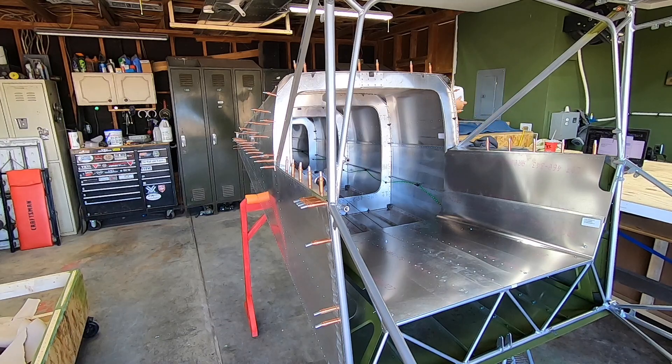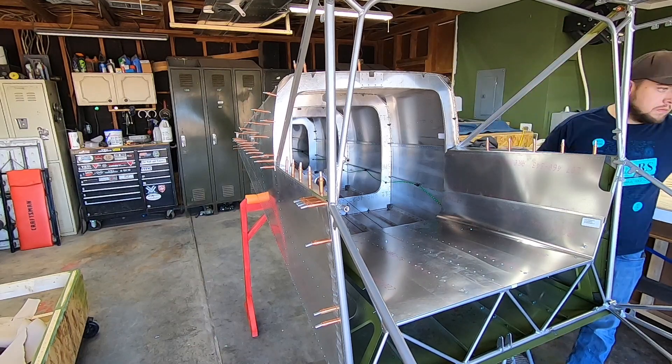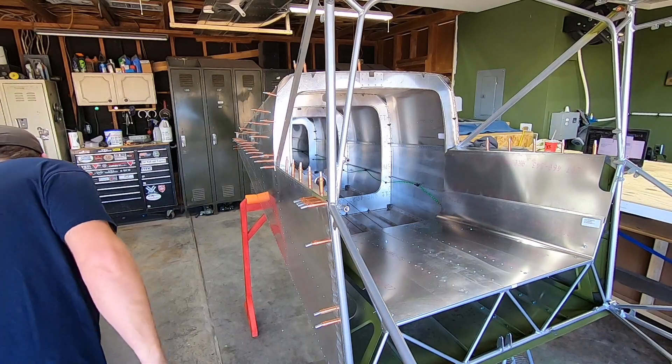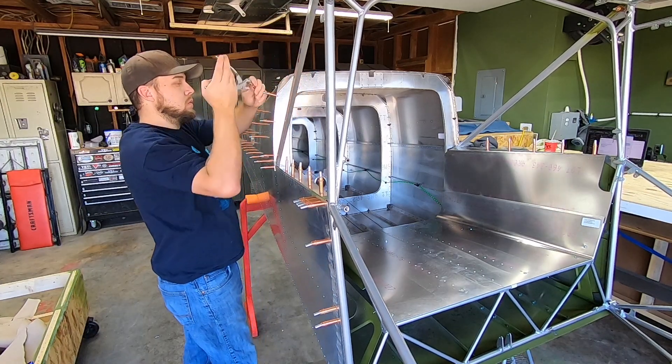I referred back to Eddie Gill's videos on the fit-up of these skins several times during the process and they were a great help. If you haven't seen those, I highly encourage you to start there. With that said, having completed this step, there are a few things I'd do differently if I had to go do it over again. I'll outline those later in this video.